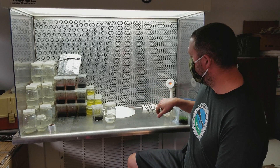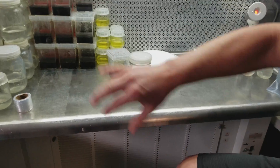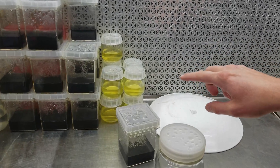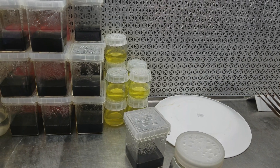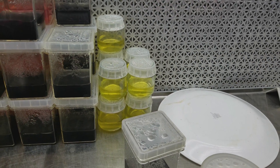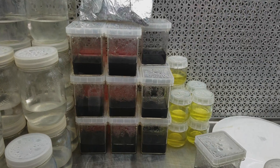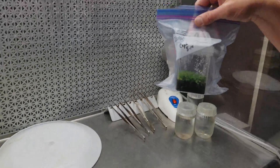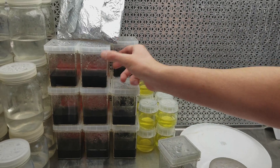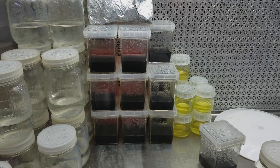This is a jar of sterile water — that's what all these Mason jars over here are. These are cultures, and I just use food coloring to signify the different types of media in them. The yellow one is what I'm going to use to initialize some Sarracenia later. The black ones are what I'm going to replate the Cephalotus culture onto.